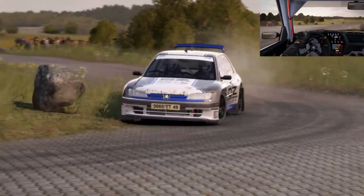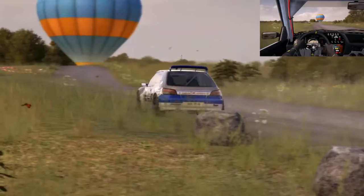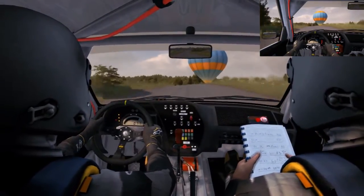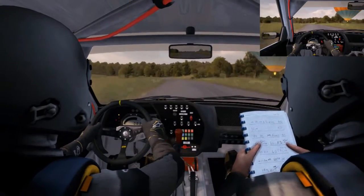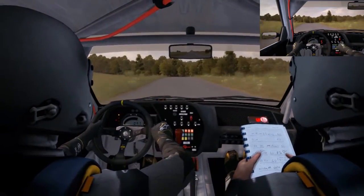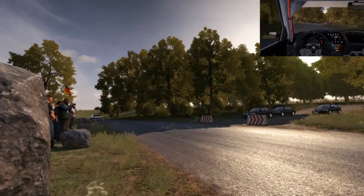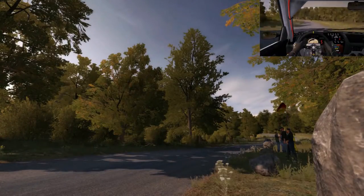100 past junction. 80 crest. Left 6 past junction, 150. Right 5 don't cut past junction. Left 5 past junction. 100 to finish.